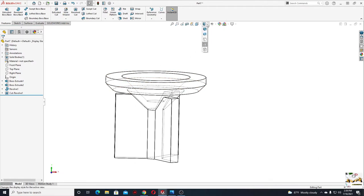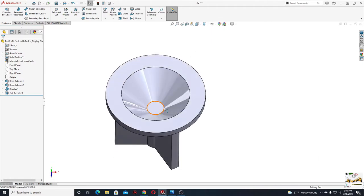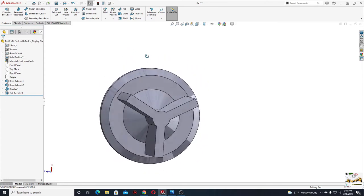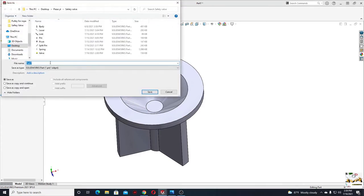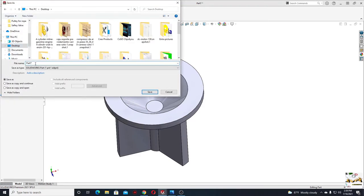Let's go back to display style and select the first one. And this is the valve. Let's save it — save it on my desktop — this will be 'valve.' Now let's make the split pin.